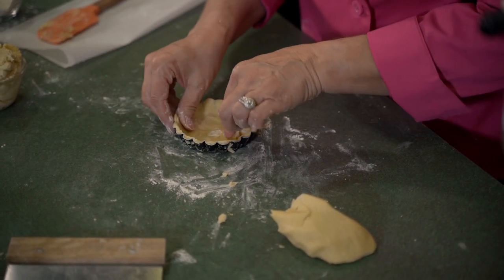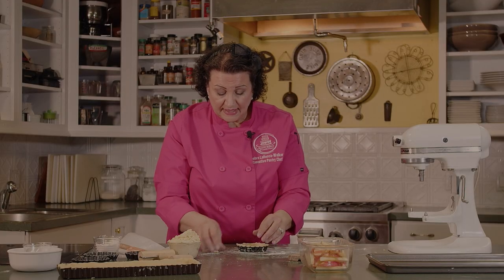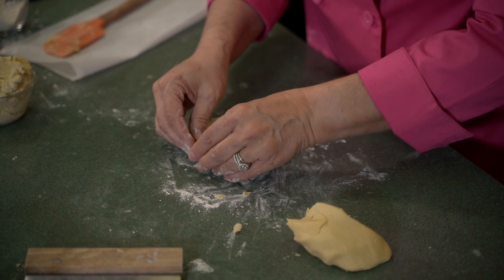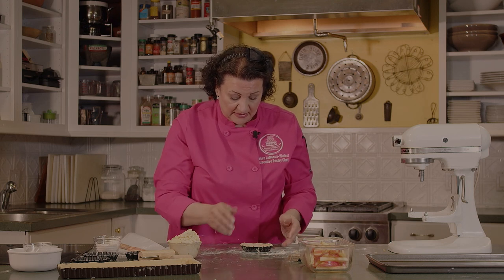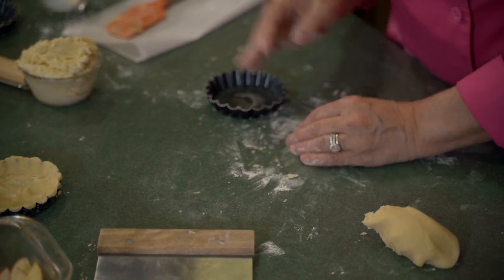This is one of those nice doughs where you don't have to worry about seeing a seam. If you've ever tried to repair a pie dough that's been rolled too thin, it's really hard to patch it up. But this dough is very forgiving. So we'll go ahead and fill a couple more shells. This is something you can do with your kids or grandkids.